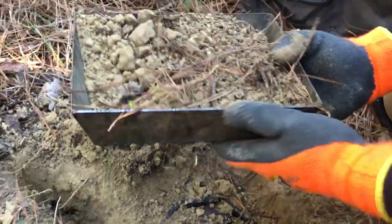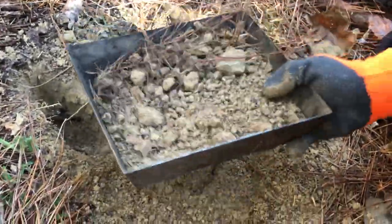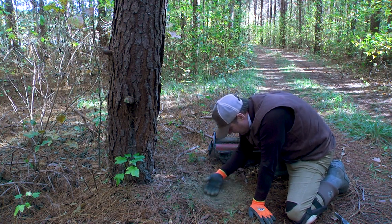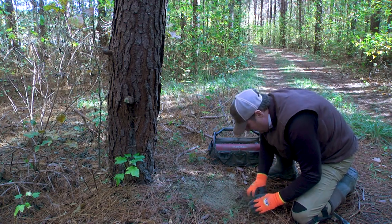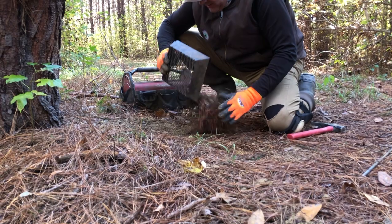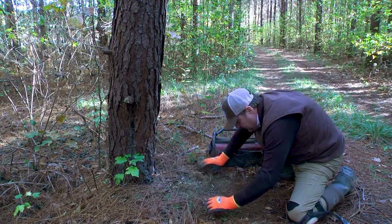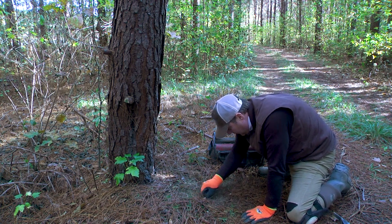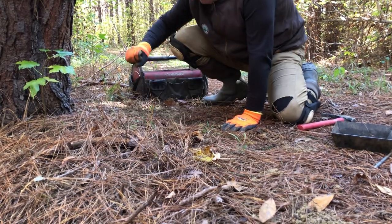Now we're going to sift the dirt and sand over the trap, pulling out any big impediments you see. Once you do that, I like to find my trap pan again — it's right there — and then work the dirt around a little bit to make it flat. We'll grab a little more dirt. Then I'll take the surrounding pine needles and make this as natural as we can. That is our final set — trap bedded in the ground, stake in the ground, and our dirt hole. That's a really good set.